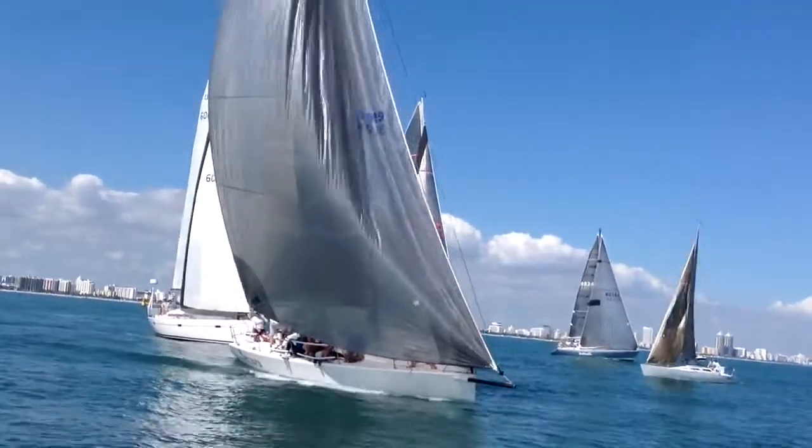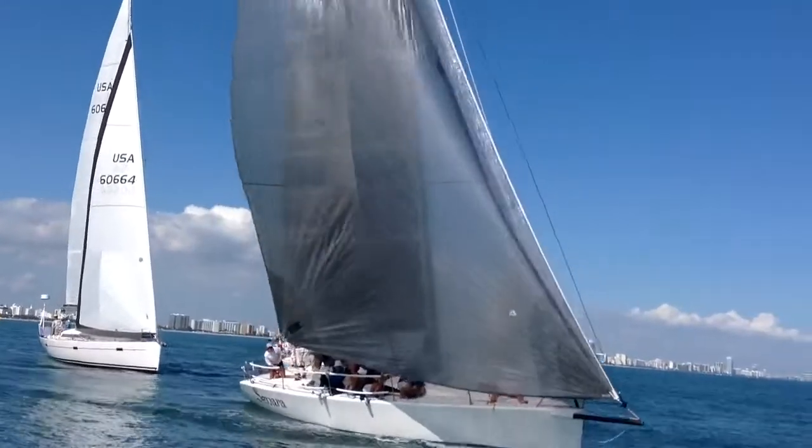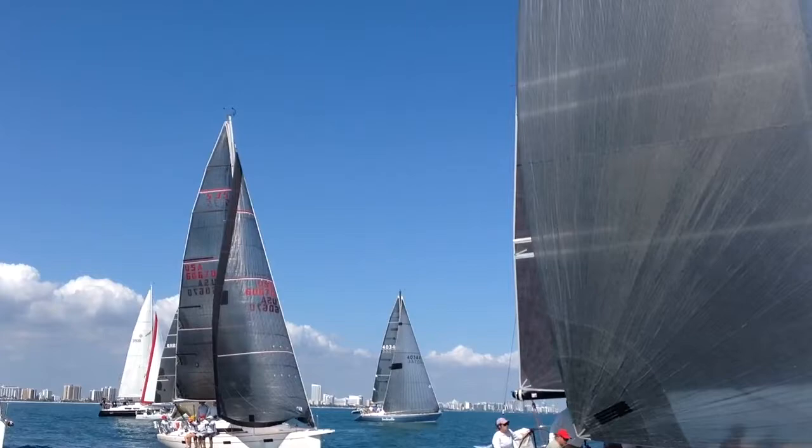Nice speed build here on Sonara. Clear air and really rumbling here, putting the bow down and really getting the boat going and leaving everybody else behind.